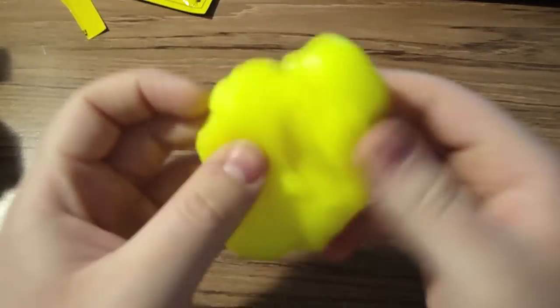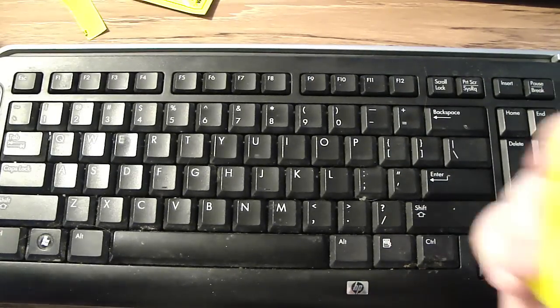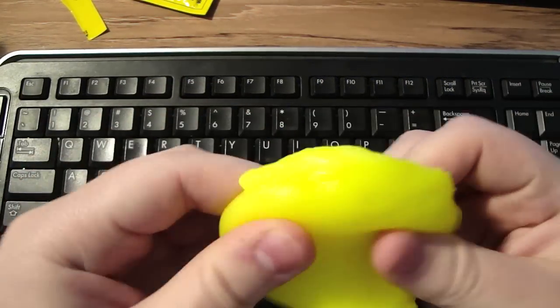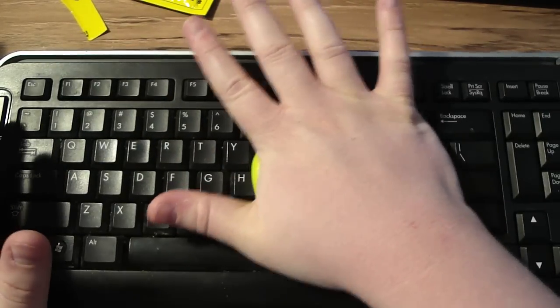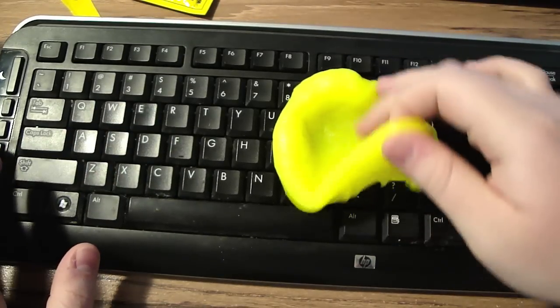Now what you do — you don't rub this, because it will break apart. You just squish it. So here's a demonstration on my keyboard. I haven't cleaned it in probably three years. You can't always see the dirt on the keyboard because it's black, but you take it out, use a small little surface right here, and just squish. Then you lift.